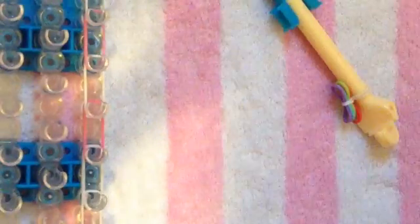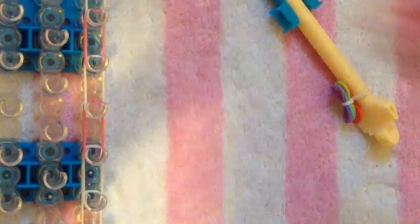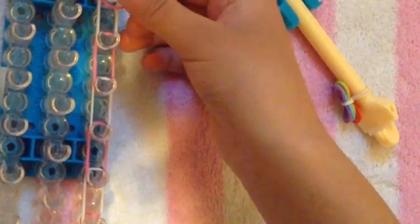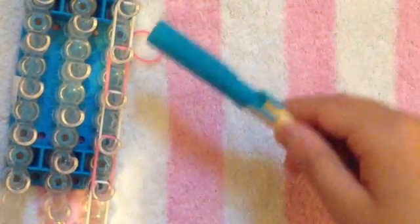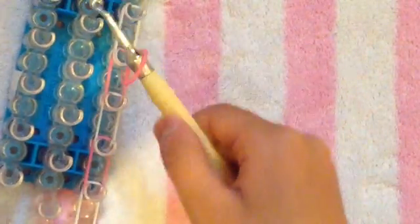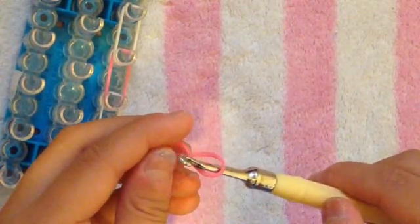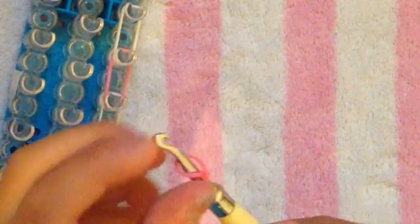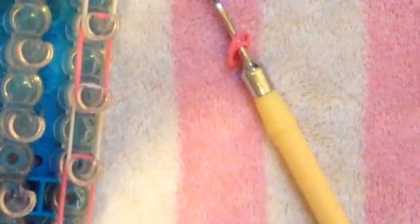Now we're going to grab one pink rubber band — or red, whatever color — and we're going to tie this off with a cat band. You can either do it here or you can do it on your hook. I'm going to do it on my hook because I normally do cat bands there. You're going to put this on your hook, twist this into a figure eight, and put that on. Then do the same thing again. Let me zoom in to show you if you've never done a cat band before.